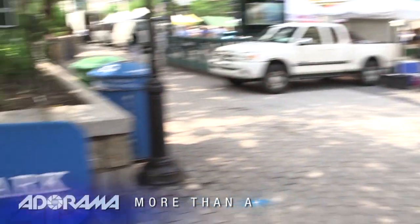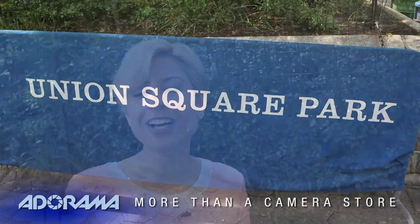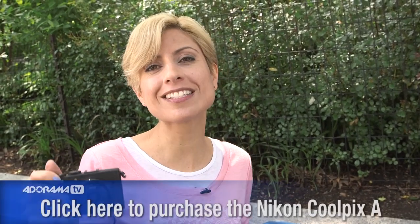Hi, I'm Diane Wallace. Welcome to AdoramaTV. We're in Union Square in New York City today. We have a farmer's market going on. It's a beautiful day, finally. And we're here to talk about the Nikon, the new Coolpix A.